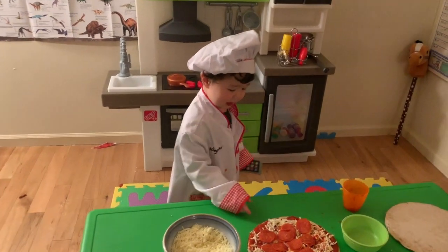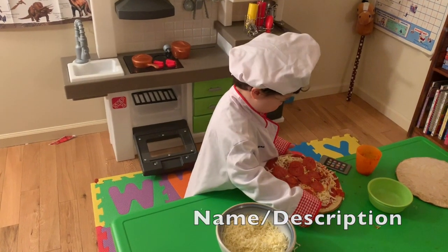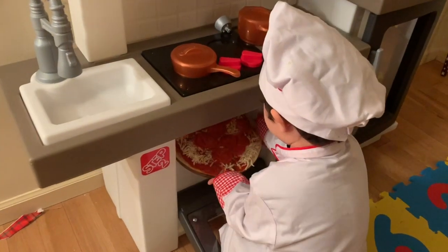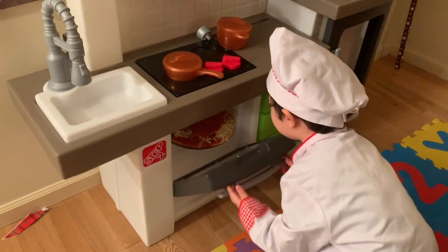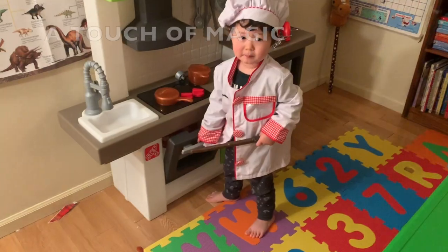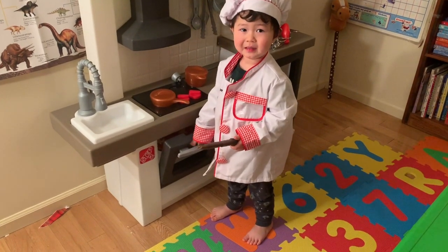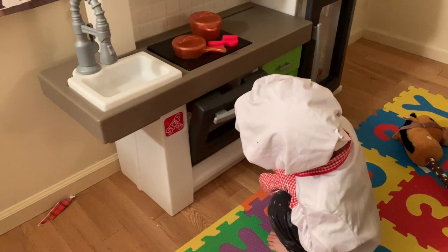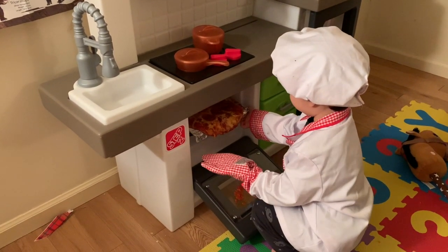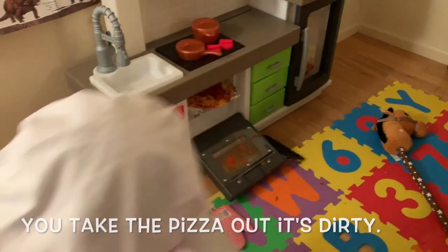Put it in the oven. Let's cook the pizza. Put it in the oven. Cook, cook, cook. Focus, focus. The pizza's done! Ready? It's ready. Pick it up. Take the pizza out.